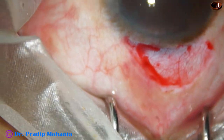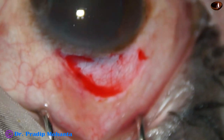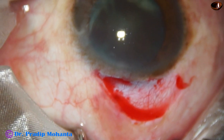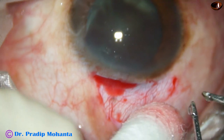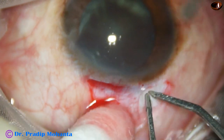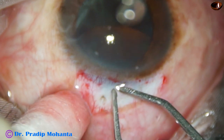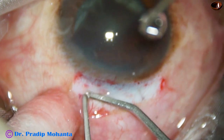We can now do bipolar wet field cautery, but the cautery should be very mild. We should not cause any contraction and charring of the scleral surface. The assistant should put BSS drop by drop, and very mild wet field cautery is done.